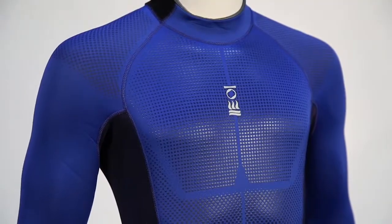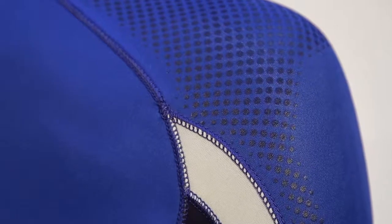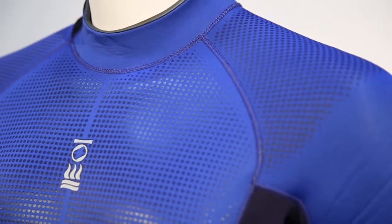The exterior of the Xenos offers flattering lines. Durable knee pads along with textured shoulders, arms, and chest also protect the suit against abrasion.